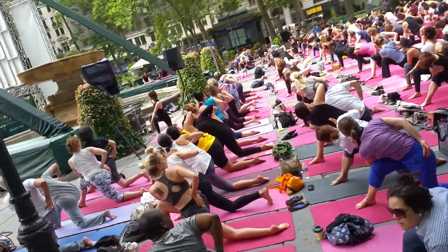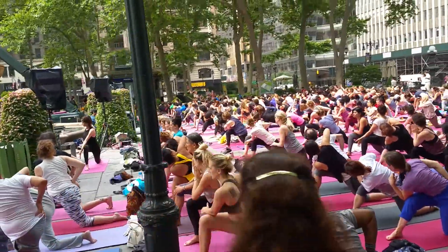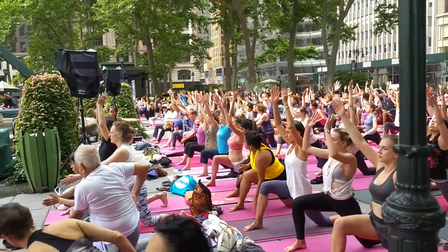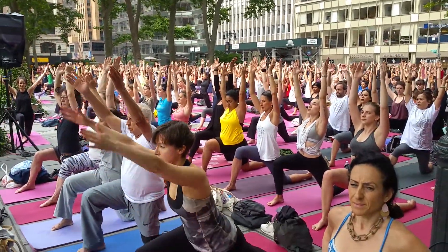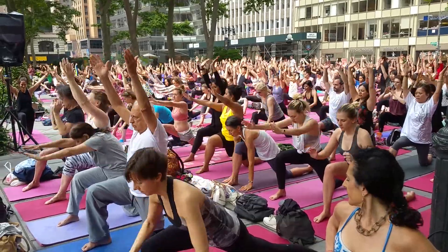And then inhale, reach your arms back up. Notice the positioning of your lips. And exhale, lower your hands down to the mat.